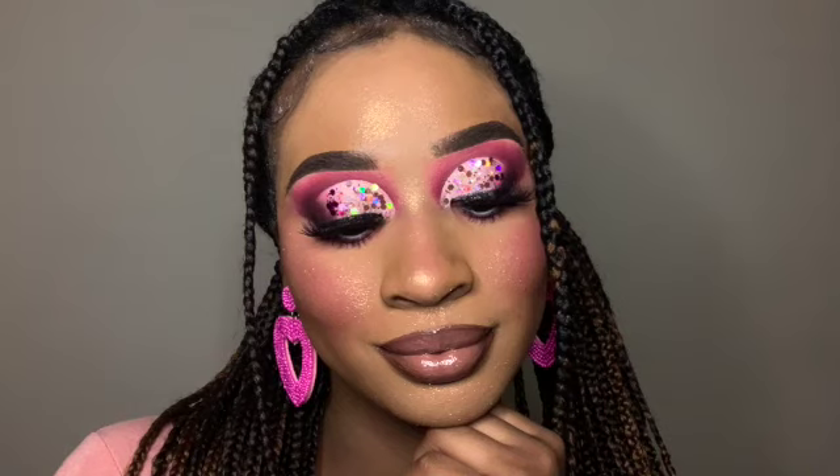Hey babes, welcome to my channel! I hope you all are well. For today's video, I'm gonna be showing you guys how to create this pink glitter cut crease that's perfect for any night out. If you want to learn how to create this eye look, just keep on watching.